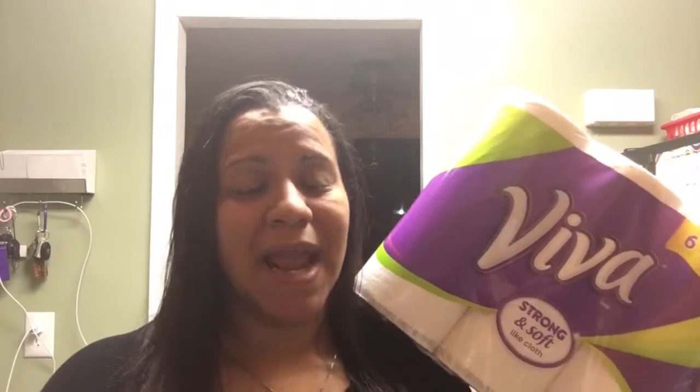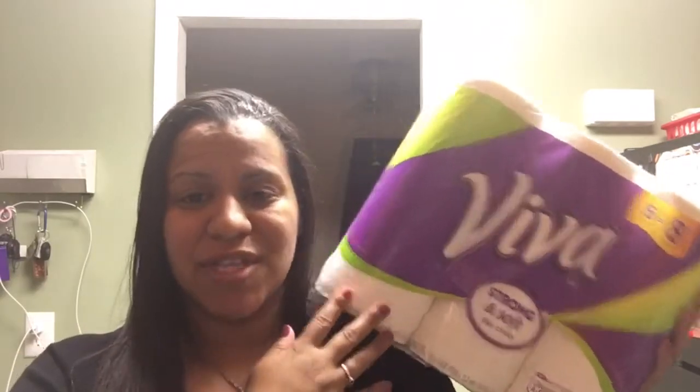I tend to use paper towels for a lot more things than just the kitchen. I use it to clean the kids' faces, to clean up their messes. If they drop something on the furniture, I use the paper towel for that, and the previous paper towel we used just didn't stand up to the test like this one.